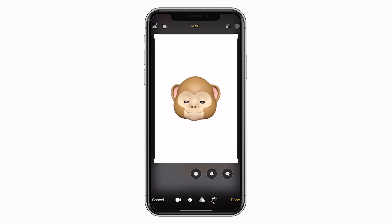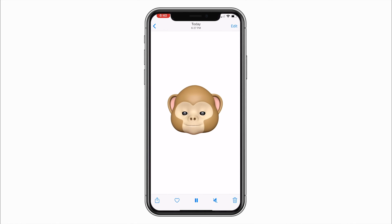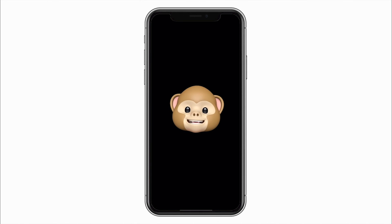The final step, if you plan on editing this video, is to then airdrop it and bring it into your editing software. Or you could just use the cropped video to text it to whomever with the white background. And that's basically how you keep the white background when recording Animoji videos.